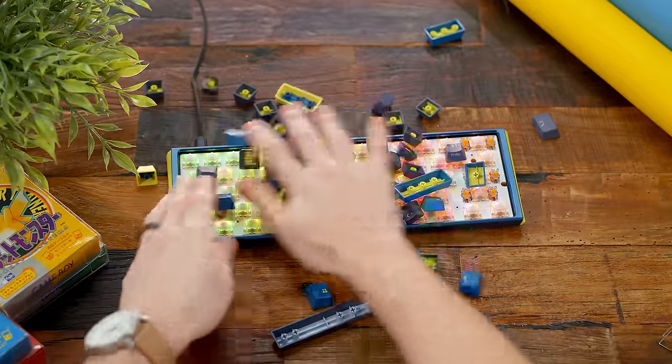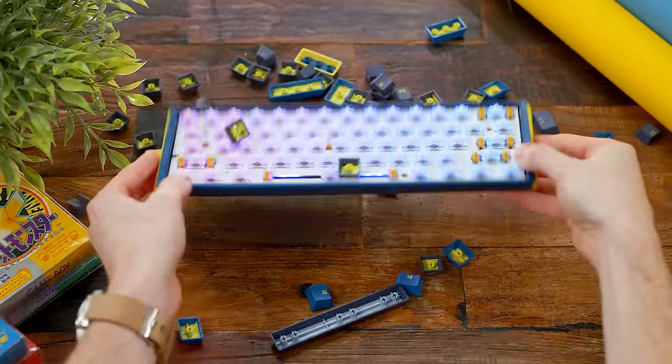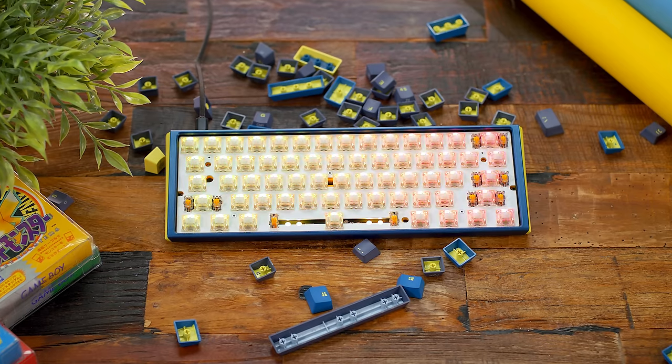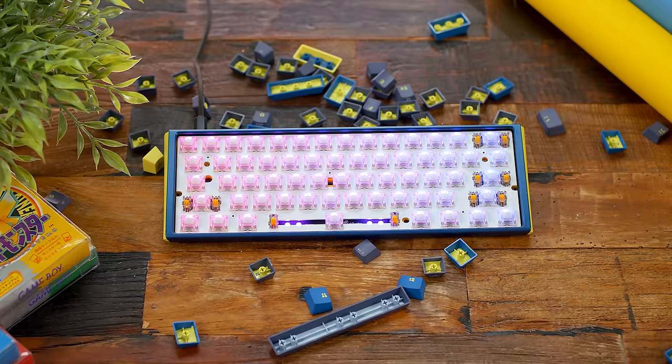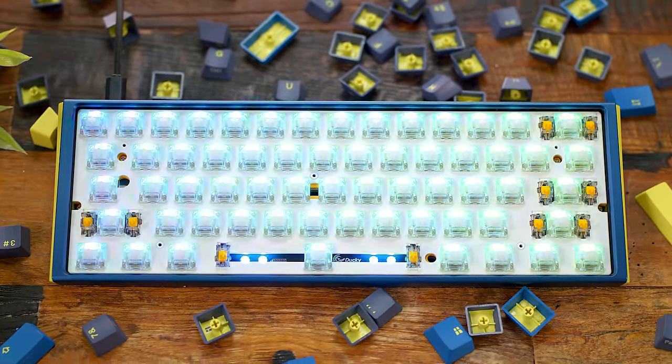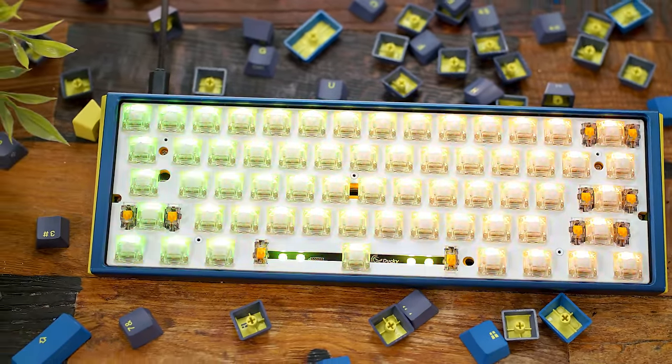Now where it gets exciting with one of the relatively new features to these Ducky keyboards is what's under the keycaps. In this unit I have Cherry Clear switches, which are tactile but extremely scratchy — they are so bad. They're a bit heavier at 65 grams, but they also sell the board with Cherry Black, Brown, Blue, Red, Silent Red, Silver, and these Clear switches available.